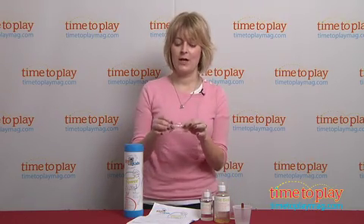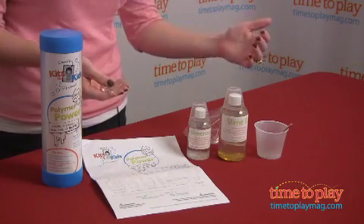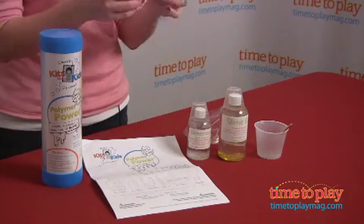With this kit, kids are going to be able to create their own slime. It's really easy to do. You mix the slime base with the slimerizer in the cup, stir them together, and now you've got your slime.